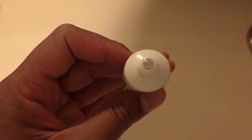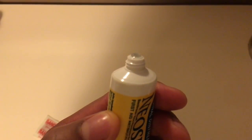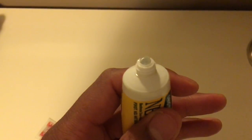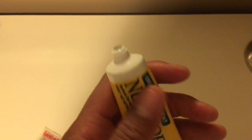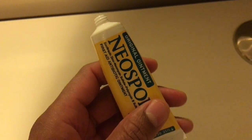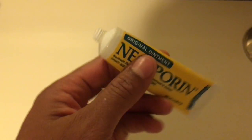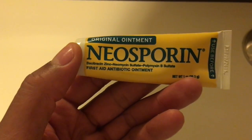I've seen different types of Neosporin ointments — they have a cream version. This one is a petroleum-based Neosporin, and this is the original ointment. This is what your parents and grandparents have probably used to treat wounds.